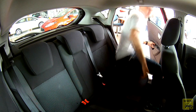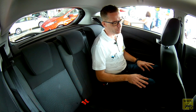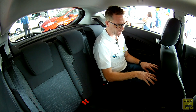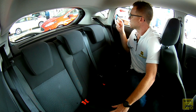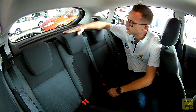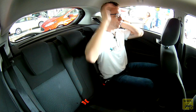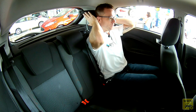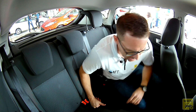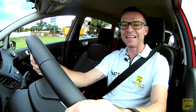No banco traseiro, o espaço é o de um hatch compacto. Com o banco dianteiro regulado para 1,70 m de altura, há de 5 a 6 dedos de espaço. Há cinto de 3 pontos e apoio de cabeça para todos. O apoio de cabeça é do tipo vírgula — quando abaixado, não tira a visão do vidro traseiro, e quando ajustado, sobe paralelo com boa ergonomia. Temos fixação de cadeirinha Isofix, porta-garrafas ao centro e porta-revistas no banco do carona.